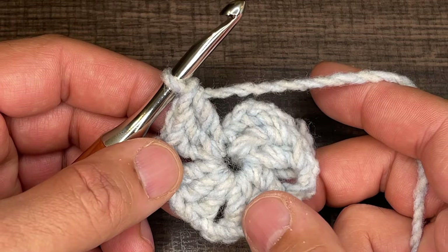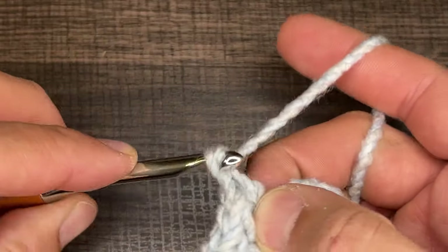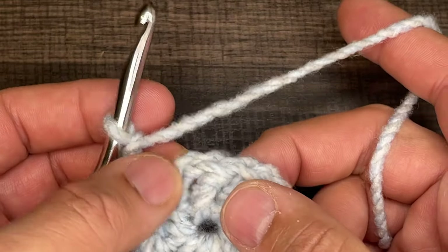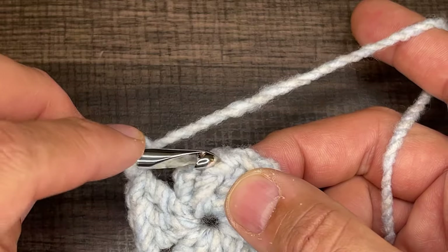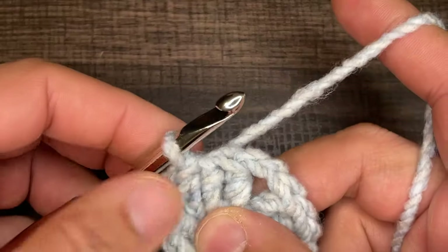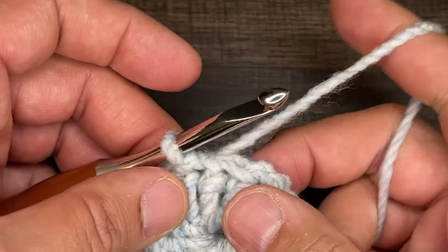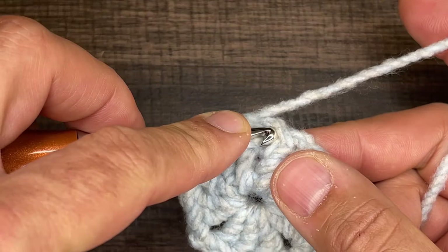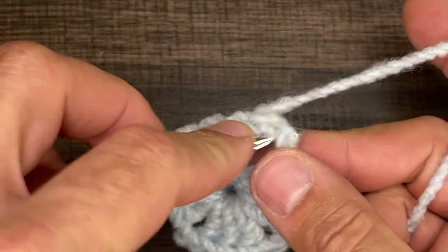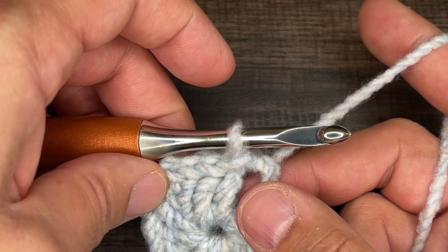To close off round one, I chain two, and then I attach my chain to not the first but the second stitch. I go right into that middle stitch, drop a loop, and slip to close — and that's what it looks like. From here, I go into the next stitch and slip, and then go into the corner, draw up the loop, and slip. So now I've brought myself over to the corner to start round two.